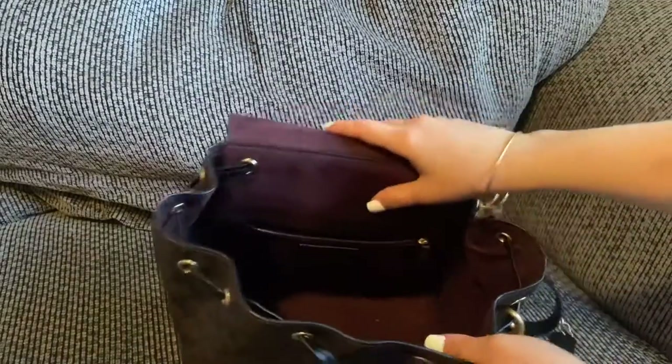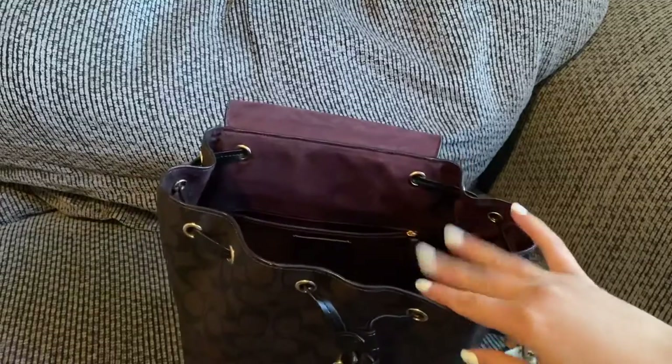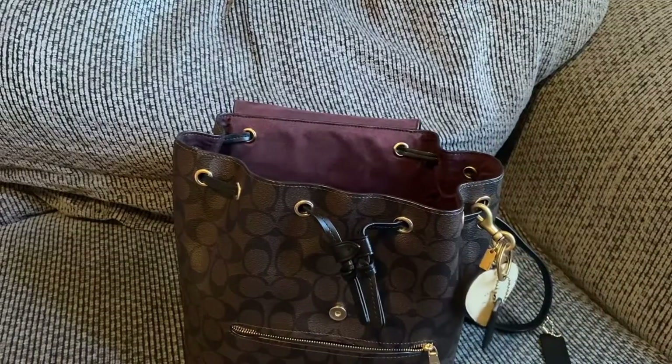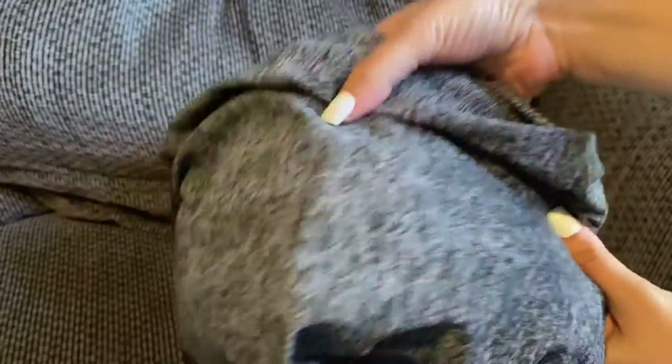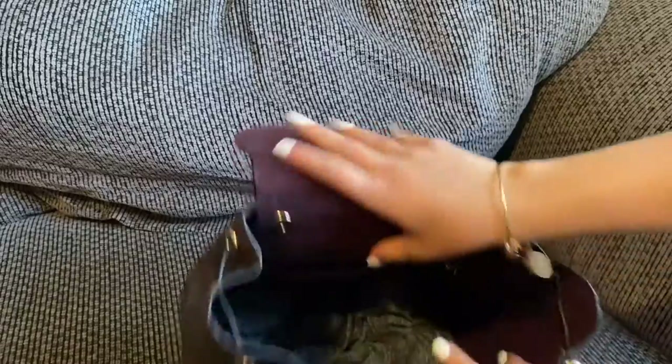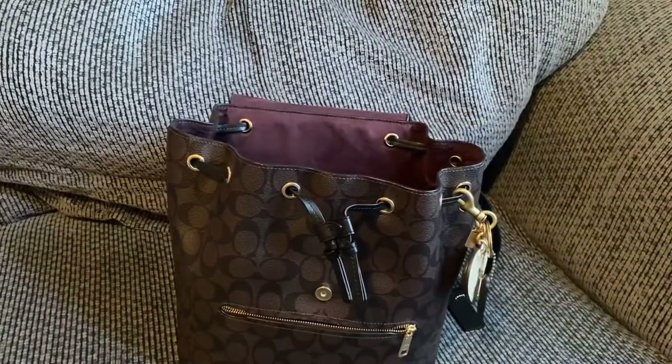It has a little drawstring. To show what I fit in here — this isn't necessarily in order — I would put something like a scarf, or maybe a thin blanket or a little sweater for my little ones in the bottom, and then I'd put wipes in.